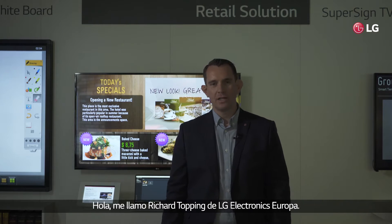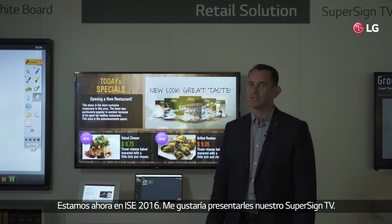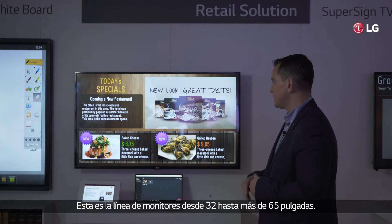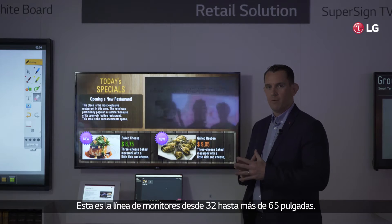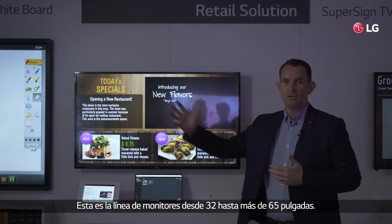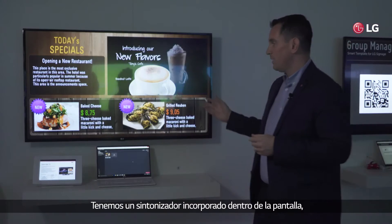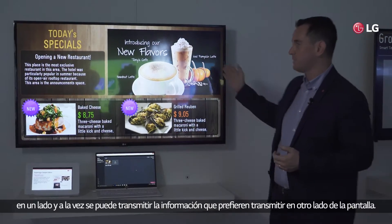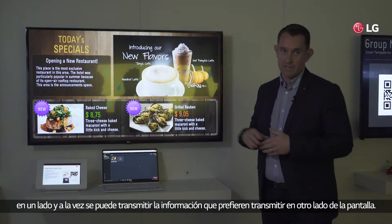Hi, this is Richard Topping from LG Electronics Europe. We're here at ISE 2016. I'd like to present to you our SuperSign TV product. This is a series of displays from a range of sizes from 32 up to 65. We have an inbuilt tuner within the display so that allows you to take a broadcast feed and to display this video window within the screen itself.